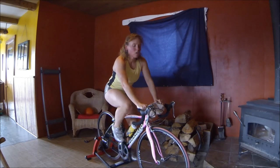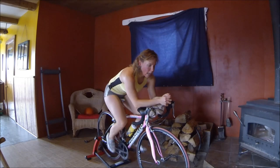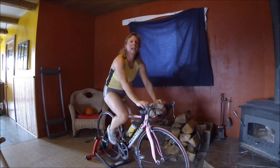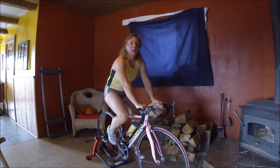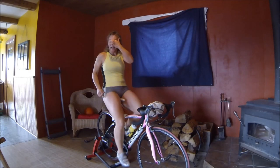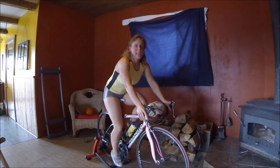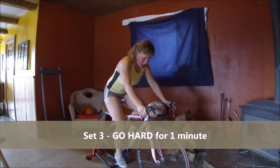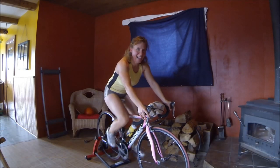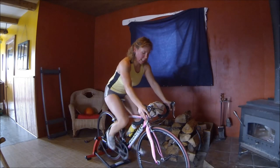I don't have tri bars on my bike, but if I did, you can do the effort in your aero bars, and then just come up on your handles — straight up if you want — and just relax when we're resting. Get ready — harder gear — now. Spin. This is number three — click into a harder gear. Harder.